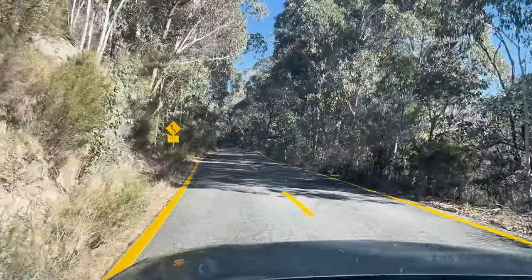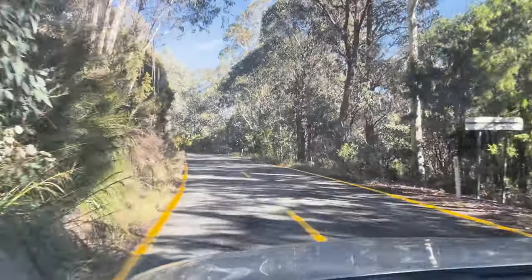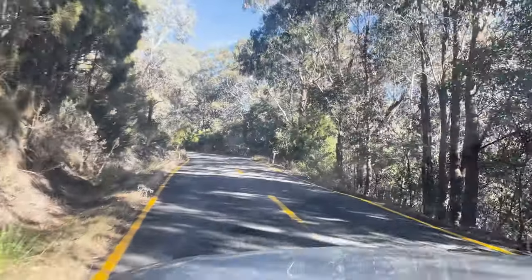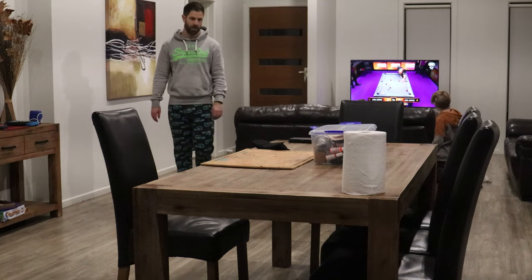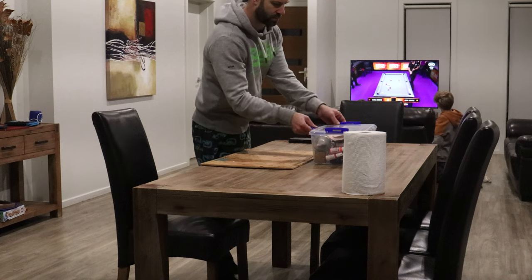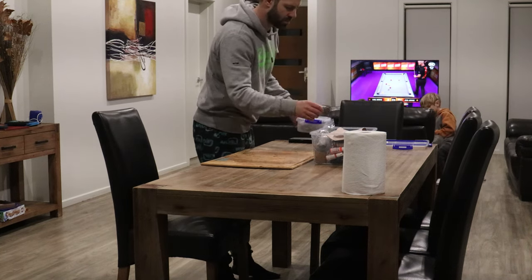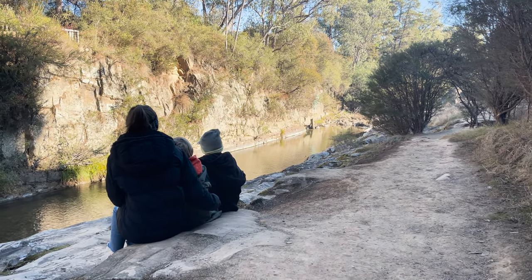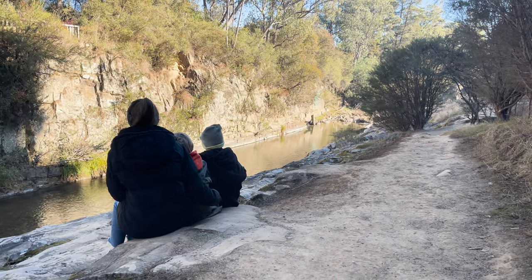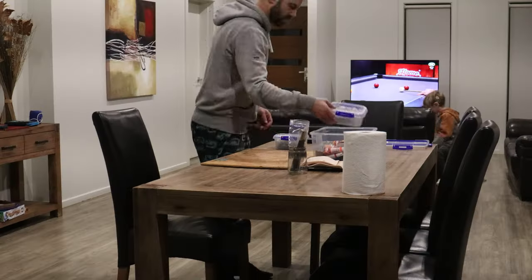The cool thing about some of these fancy Forge World characters is that you can build them so they are on their gaming base for when you want to roll dice, and slide them into the big fancy display base for when they sit on the shelf. I've made the decision to close up the gaps and blend the rubble to the base with sand because Austin wants this as a display. The car is loaded up and we are headed on a short vacation, only a couple of hours drive from home. I find that overseas trips become harder to manage when you have tiny humans in your life, so something local and simple can be perfect.